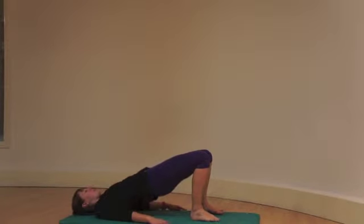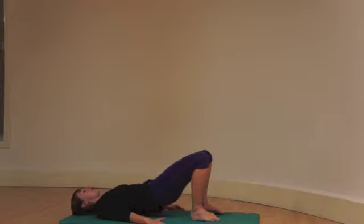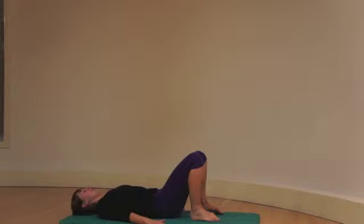Hips as high as you can. Breathe in to hold. Breathe out, slowly lower back down, vertebrae by vertebrae. The bum relaxes to touch. Breathe in to prepare, go again.